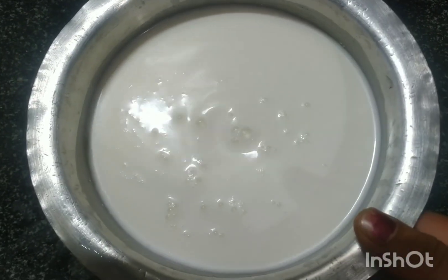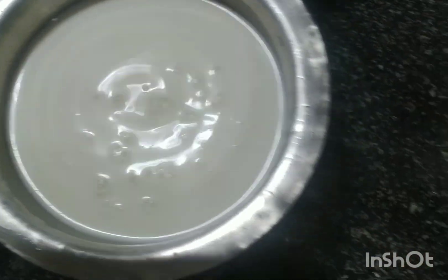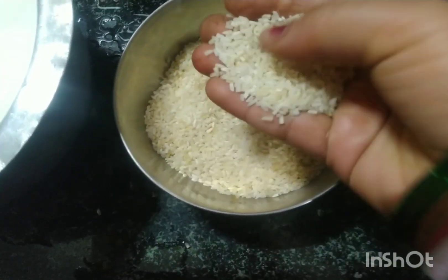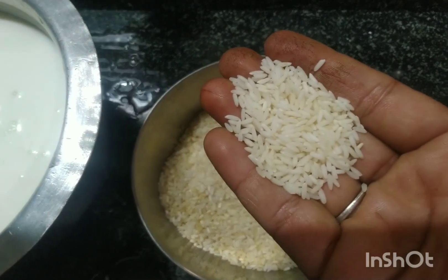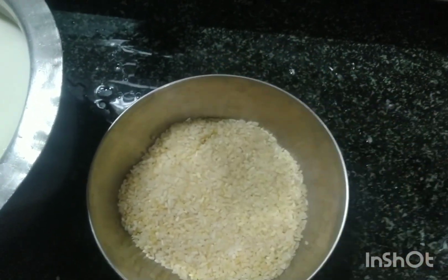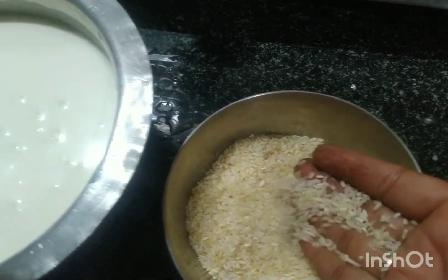आज मैं चावल की खीर बनाऊंगी। चावल की खीर के लिए 1 लिटर दूध लिया है। 1 लिटर दूध में लगेगा 100 ग्राम चावल। यह मैंने बासमती का टुकड़ा चावल लिया है, इसका खीर मुझे बहुत पसंद होता है। आप चाहे तो छोटे दानेवाला चावल भी ले सकते हैं, खीर के लिए वो भी अच्छा लगता है।